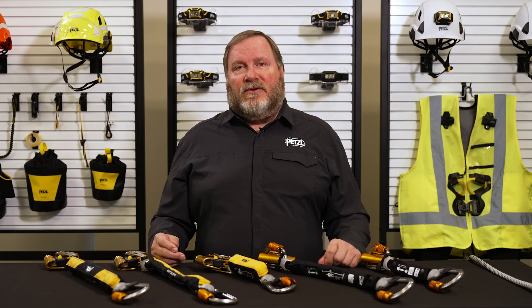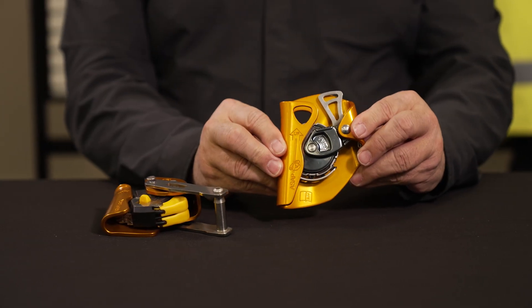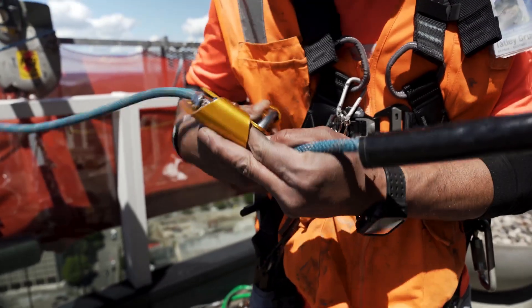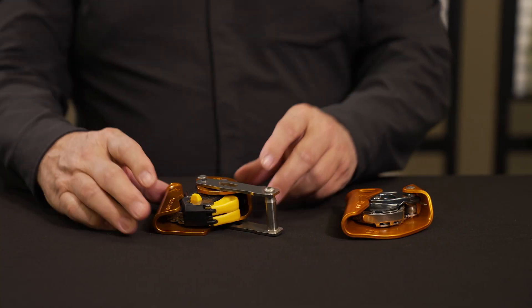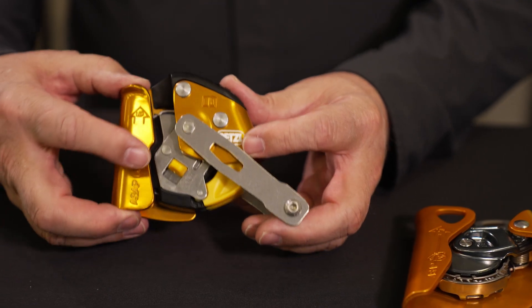When ordering these kits, workers need to consider the following. The ASAP is a simpler mobile fall arrestor appropriate for use on sloped roofs, on swing stages, on ladders, or on vertical structures. The ASAP Lock includes a few extra features such as a locking button to park the device on the lifeline above your work position.